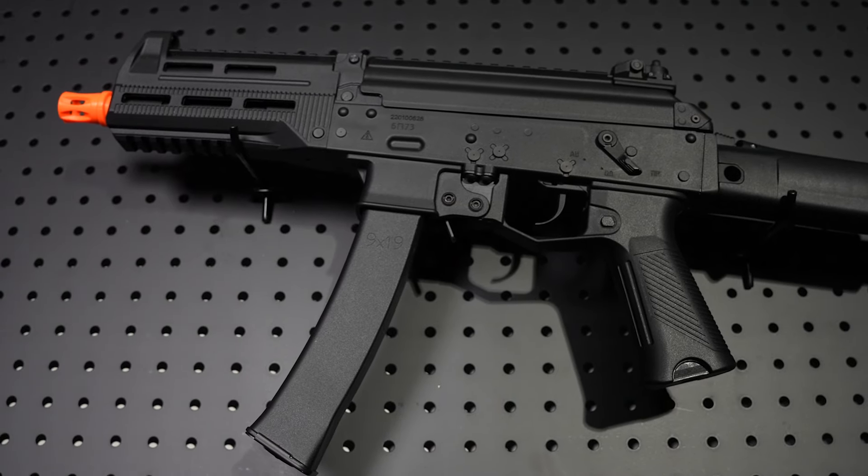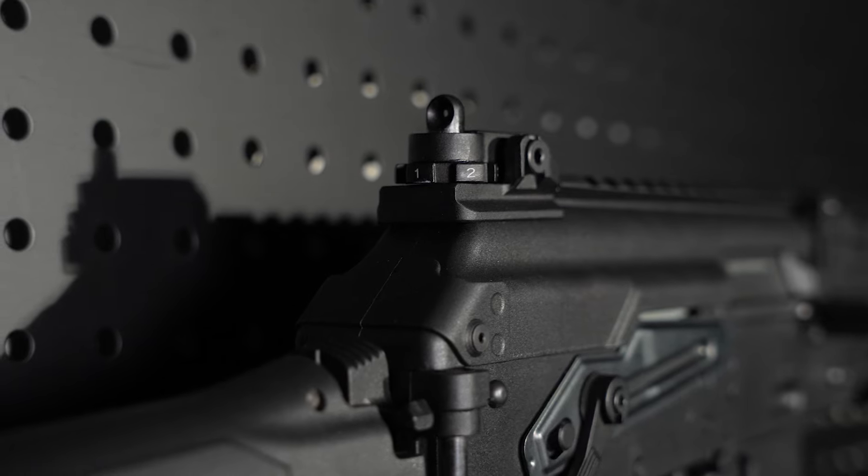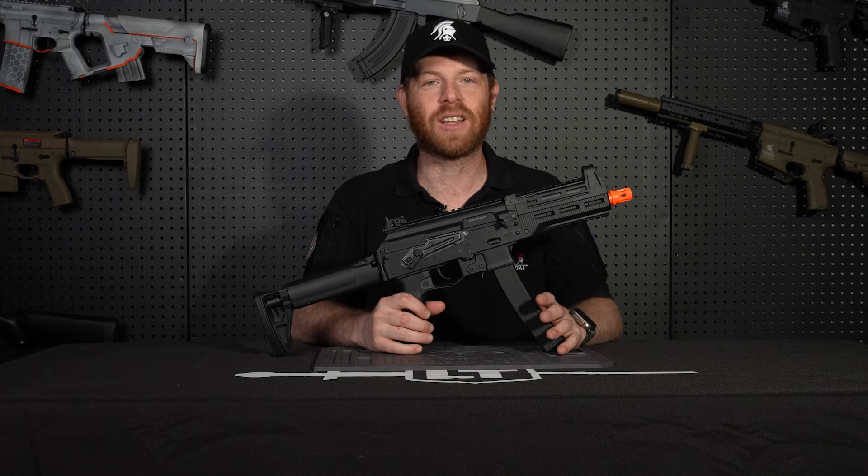The PPK20 uses 9mm style magazines. It comes with iron sights built into the gun. The PPK20 also features an adjustable folding stock.